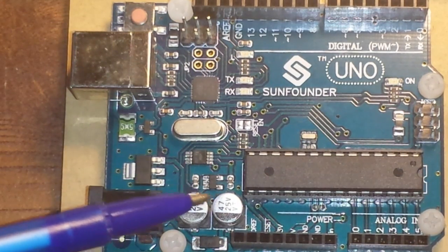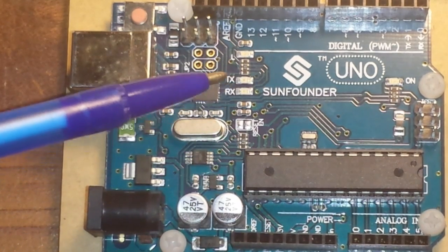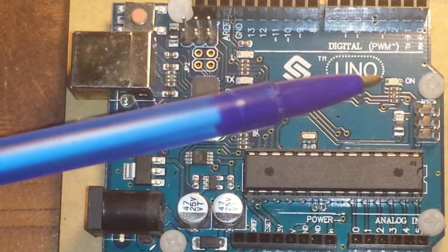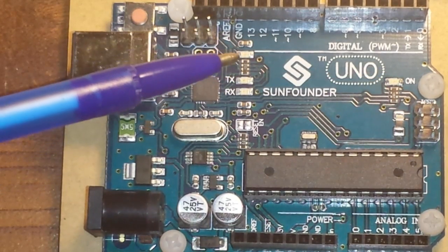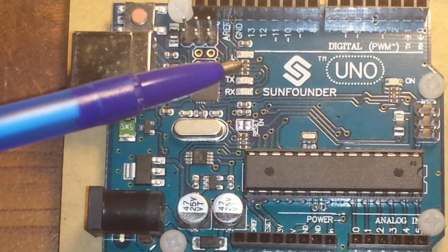Over here we just have some passive components — capacitors, resistors, MOSFETs. We also have onboard LEDs: a transmit/receive LED, a power-on LED, and an onboard LED that can be controlled via pin 13.